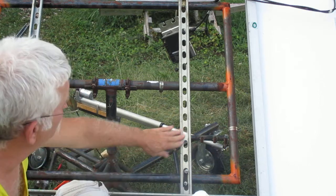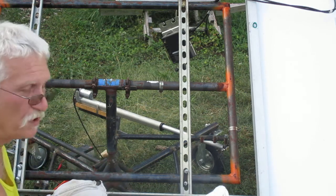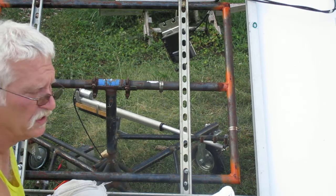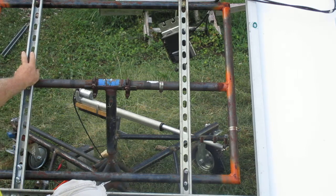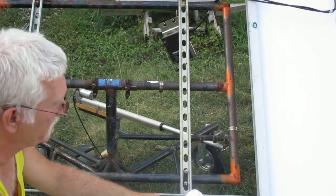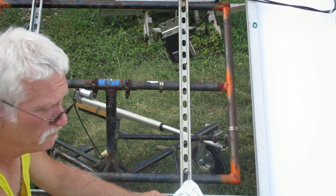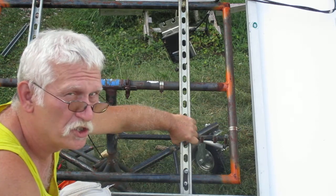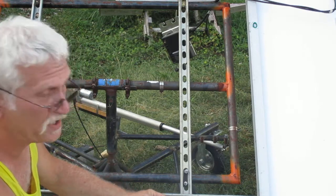This 14 gauge unistrut just happens to be cut 45 inches long — that's going to change depending on what size solar panel you get, so I'll show you how to determine that length. First, you measure the length of your solar panel; in this case it's about 62 inches. You cut this vertical piece of 14 gauge unistrut 17 inches shorter than the panel length, which comes out to 45 inches.